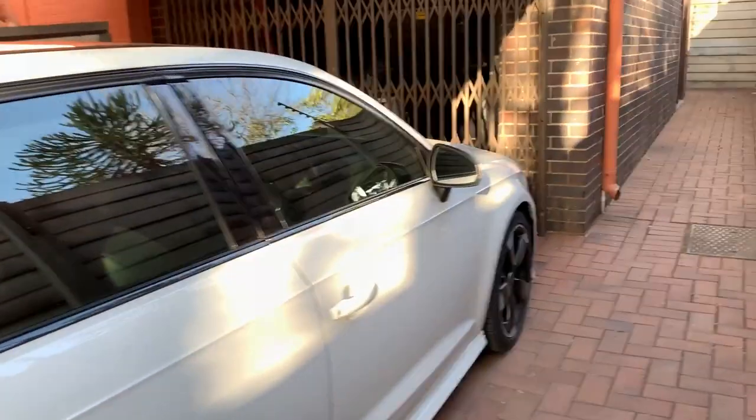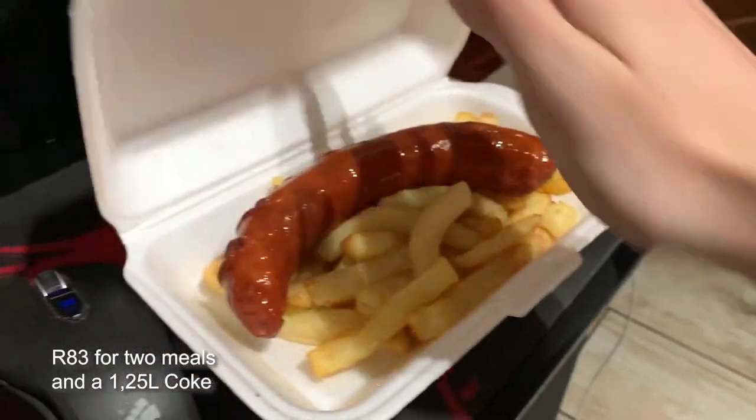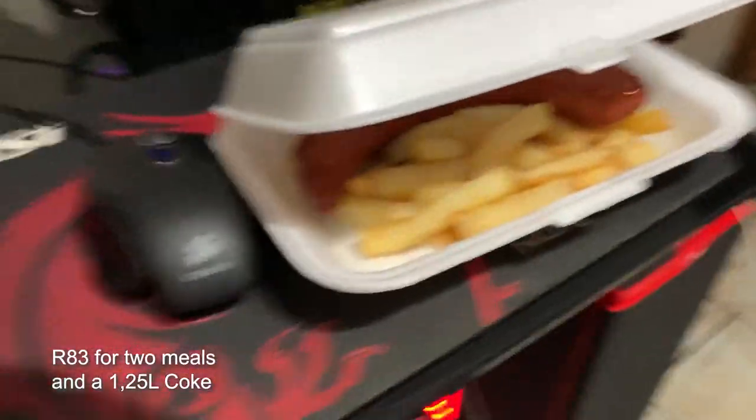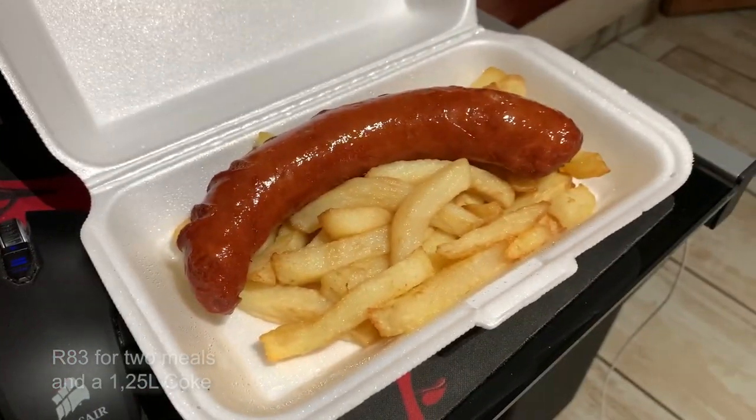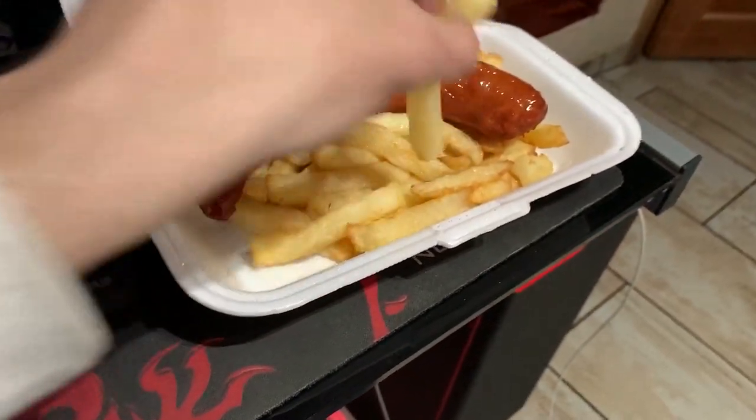I bought some Gregory's — shoutout to Monet for the recommendation, Gregory's in Linden apparently has the best chips. I bought a Russian and chips and I'll give you guys a review. Got quite a lot of food for one person. The guy at Gregory's was right — I'll definitely be back tomorrow, Monet.